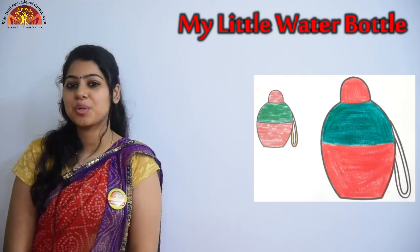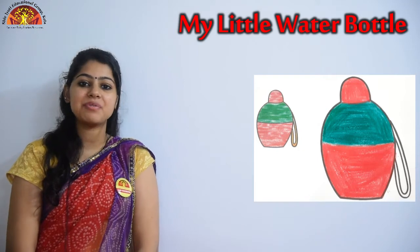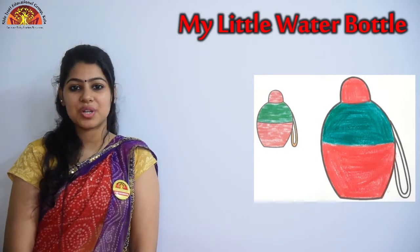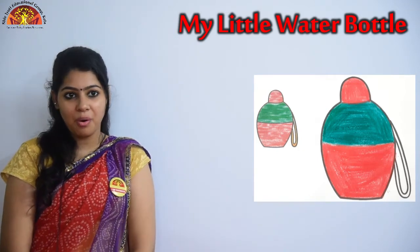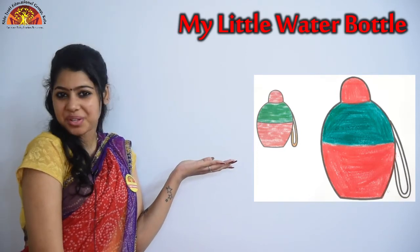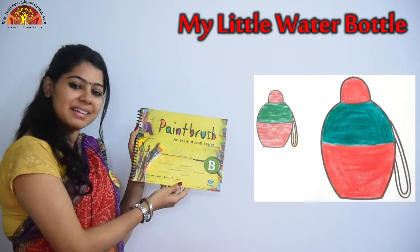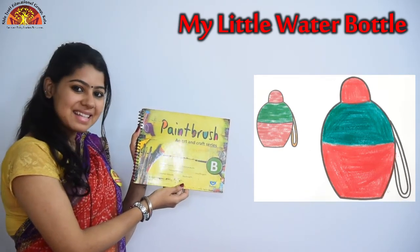Wonderful morning kids. How are you all? I hope you all are fine and staying safe. Myself Dhritika Jhaam from Shiv Jyoti educational group, welcome you all. So kids, today we will do coloring in my little water bottle. So take out your paint brush and coloring book page number 9. Let's get started.